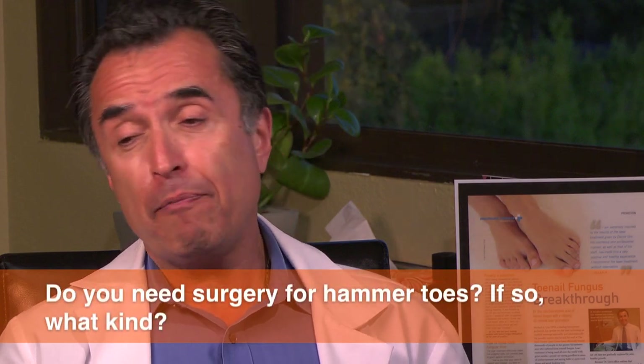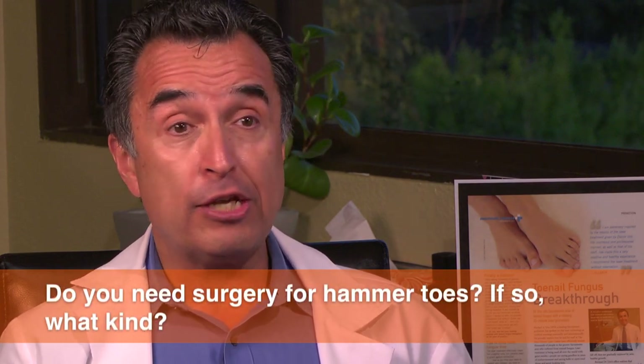Do you need surgery for hammer toes? And what type of surgery? That really depends on your symptoms. There are plenty of people who have hammer toes that are asymptomatic — they don't hurt them at all. So my motto is, if it's not broke, don't fix it.